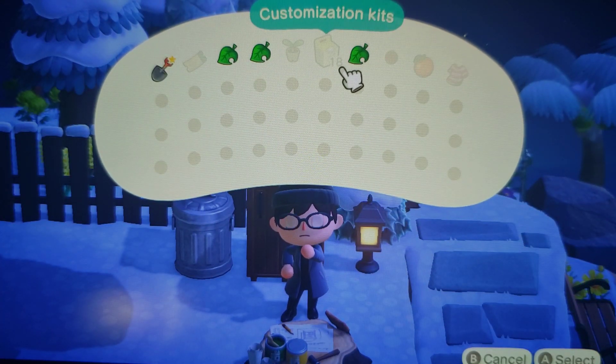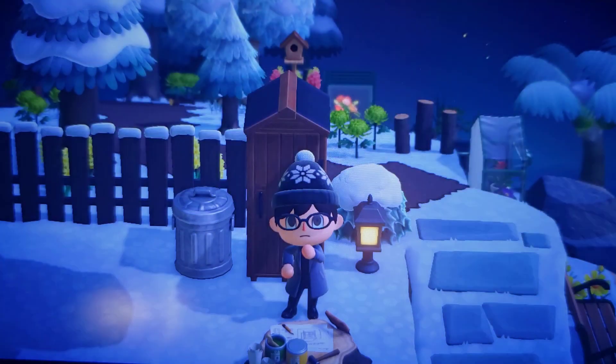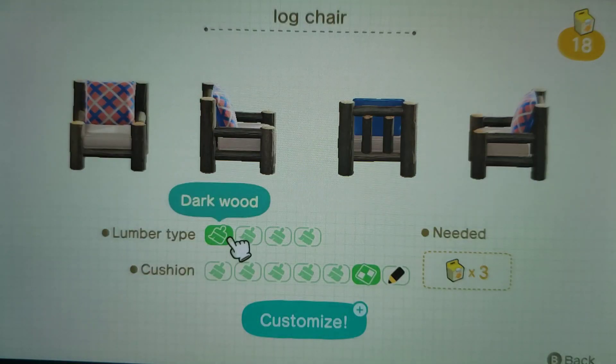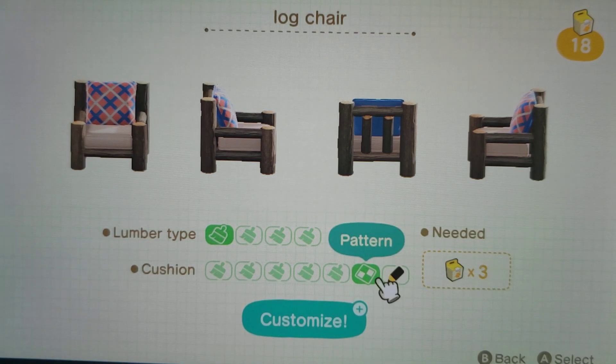Alright, so that's the catalog stool. Start with the chair. You can see we have the orange and blue check on the furniture right now and I think I want to change that up for the winter season.